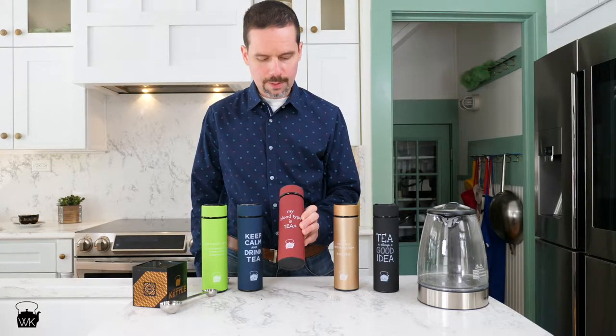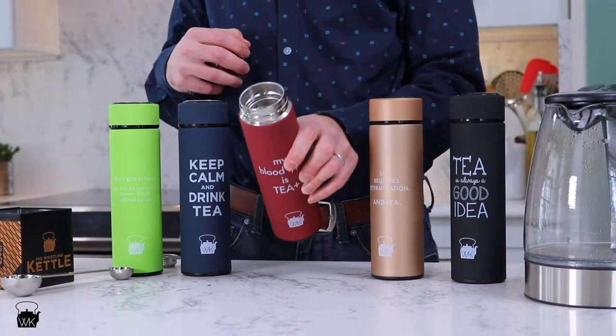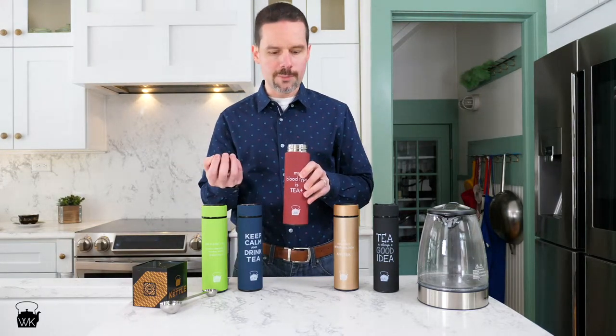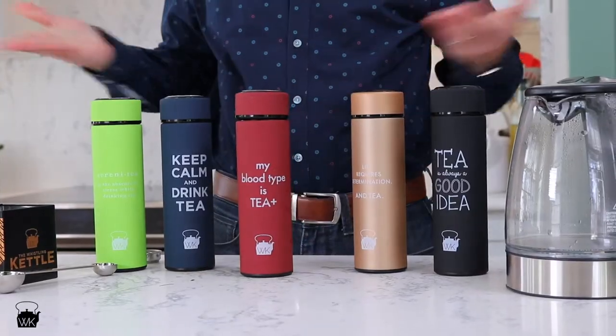This will stay hot for four to five hours, and when you drink it you're simply drinking it through the strainer at the top, so your tea leaves will stay inside. Using a little cooler water prevents the tea from over-steeping, so you can enjoy it for four to five hours. It also comes in five different colors.